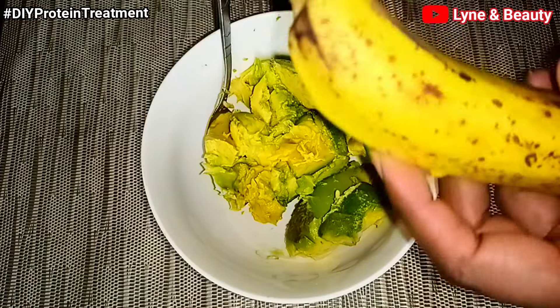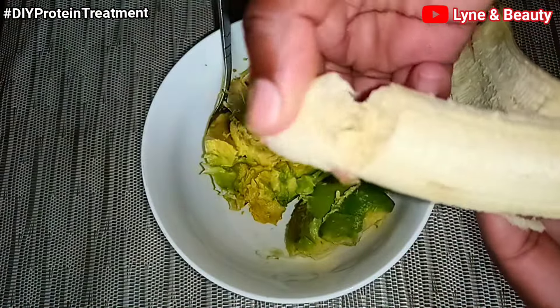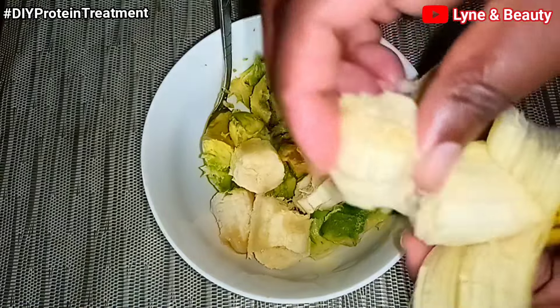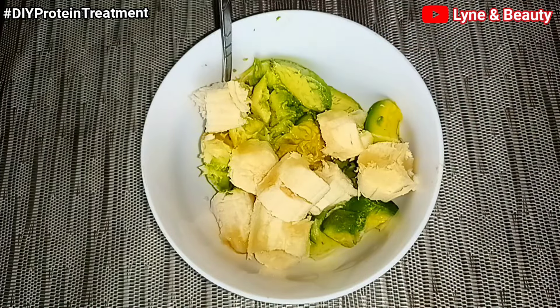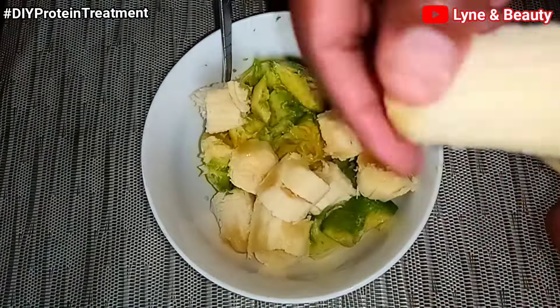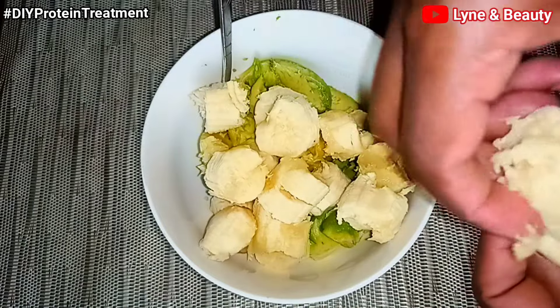Scoop out all the flesh from the avocado and put it in a bowl. Then add the bananas. Bananas are good because they contain silica, a mineral that produces collagen that makes our hair stronger and thicker. Vitamin B6 in bananas also promotes hair growth by improving blood circulation so that small nutrients and oxygen get absorbed by the scalp. That's why we're also using bananas in this treatment.